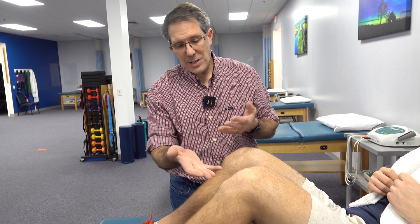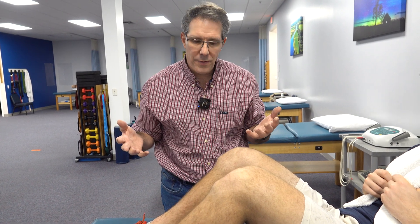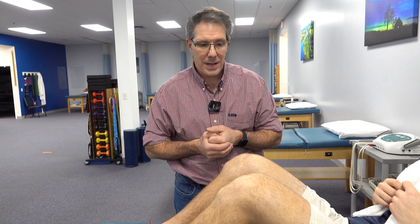I've seen people at 75, 80 years old who have this and they're very functional all of their lives. You just have to get through that painful inflammatory stage early on in your early teenage years, and then you outgrow that and it becomes solid and very functional for you.